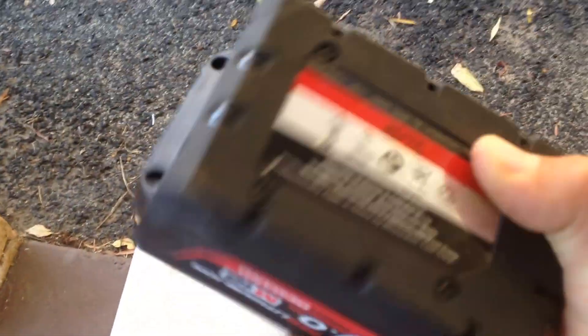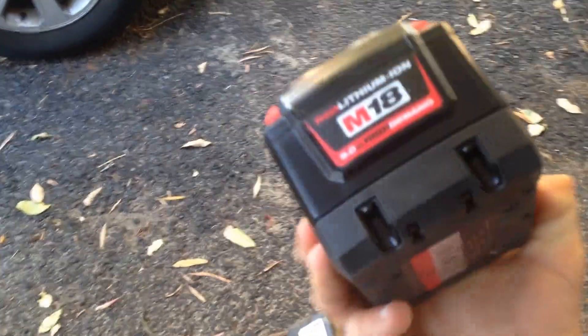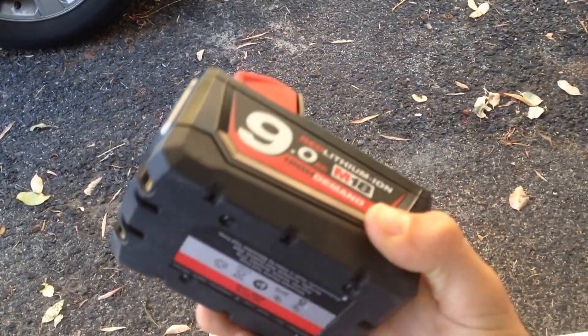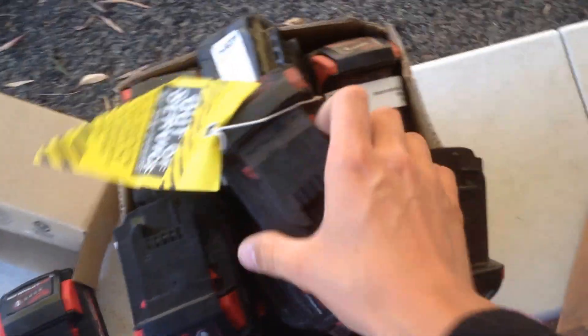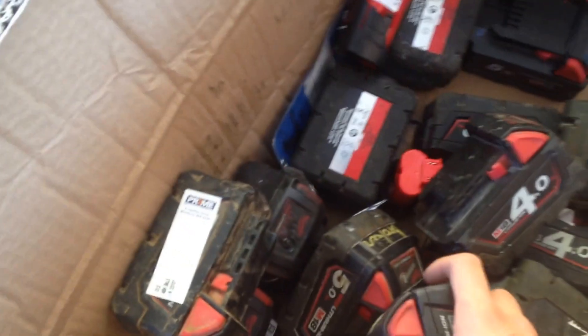Pretty much the same batteries I got last time but I think I got a bit more. One of the batteries is actually brand new — it was in the box, I don't know what was wrong with it. The 9 amp hour lithium Red Ion Milwaukee batteries are actually quite good so that'll be interesting to have a look at. And then it's got the 4 and 5 amp hour drill batteries that I've got to process, test, and all that kind of stuff.